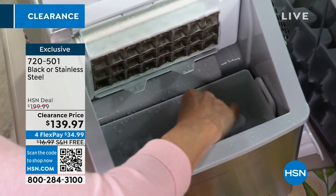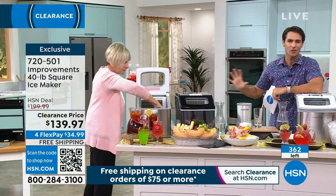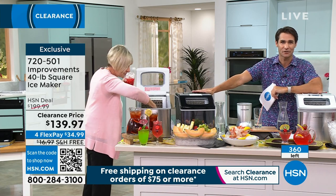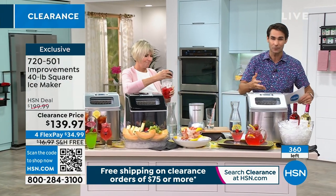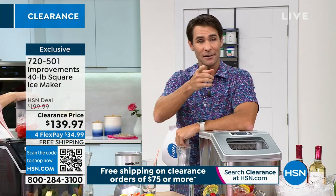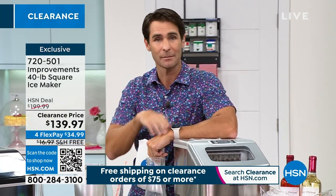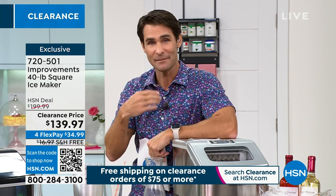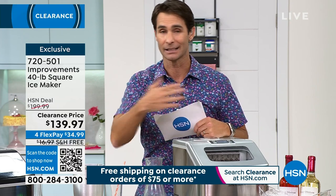Now you've got your own ice maker here. All you're doing is plugging it in — you're getting the scoop, you scoop it out, and it continues to make a whole tray of ice every 15 to 18 minutes. Over 24 hours it will make 40 pounds of ice for you. No drain line, no bin for extra water — none of that. Not only is it on a clearance price of $139.97, this weighs 26 pounds, so shipping is about $17–18 — and we're going to cover that today. We're also giving you an extra flexible payment. Four flexible payments means four months to pay this off. Your first flexible payment is just $34.99 down today, we ship it out to you, and you have at least 30 days to try it out.